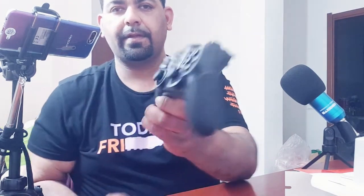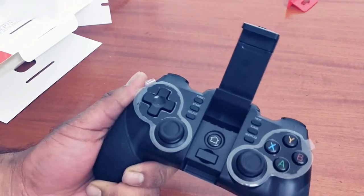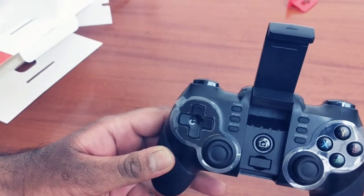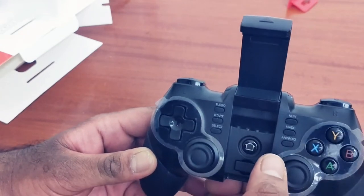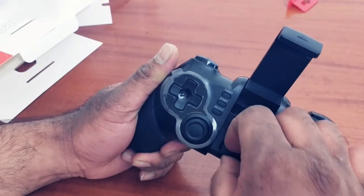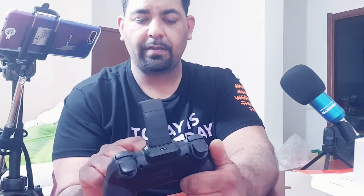Here is our controller. As you can see, it has an adjustable phone holder. There are a lot of buttons: turbo, start, select, iCade, and Android mode. The grip feels quite good. Also included is a USB dongle — you can use it to connect the controller to your PS3 or PC via Bluetooth.